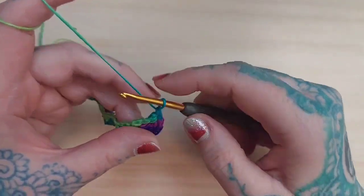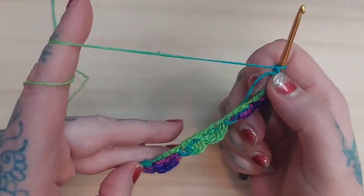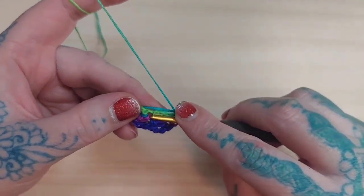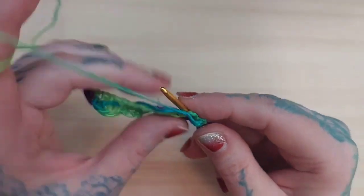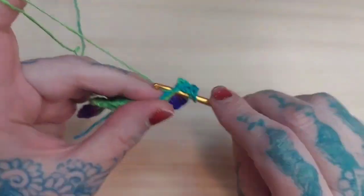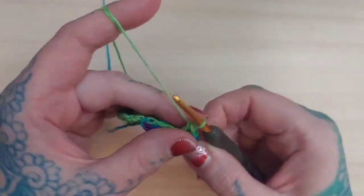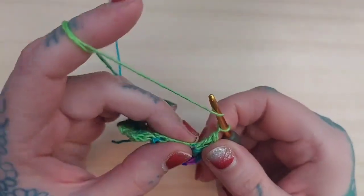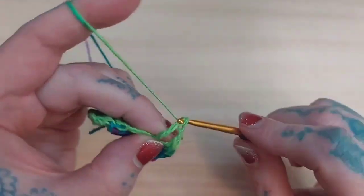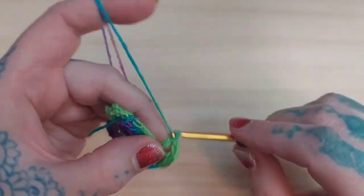Then I'm going to chain one and continue on the other side of the base chain. I'm going to double crochet back into that same stitch that we worked originally — three double crochets. Then I'm going to chain one, do a treble crochet, chain one, and then do three more double crochets, all in the same stitch.